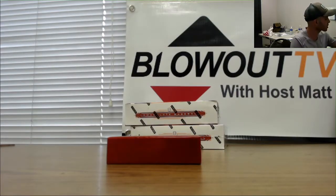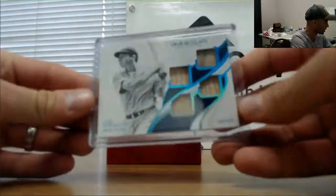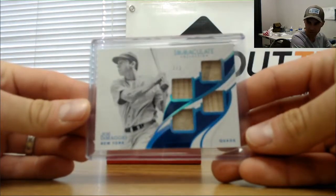All right, brother. I appreciate it, man. If I can get you anything else, just let me know. Take another look at the DiMaggio — it's pretty sweet. Congrats, man.